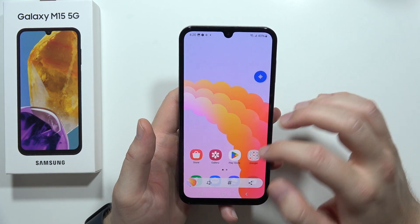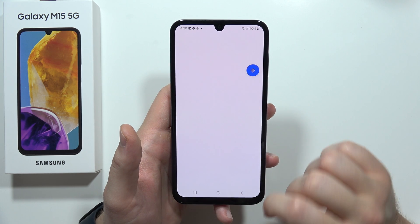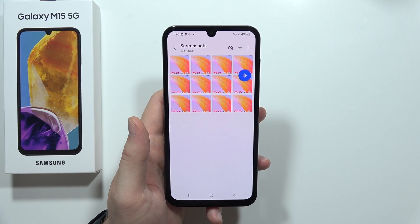And as you can see, that's how it looks. If you are looking for your screenshots, open the gallery and they appear right here in the screenshots folder. So that's all for this video — please subscribe and we'll see you next time.